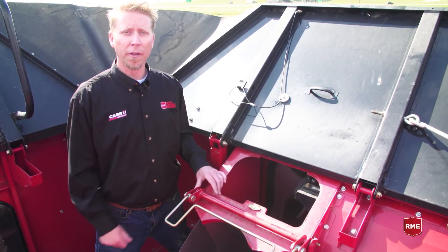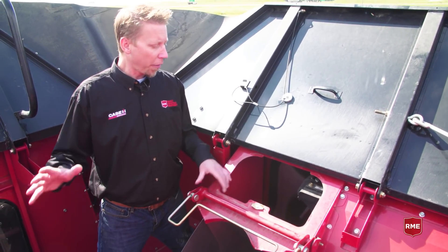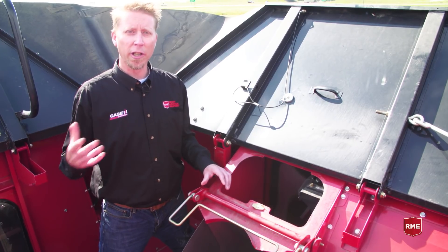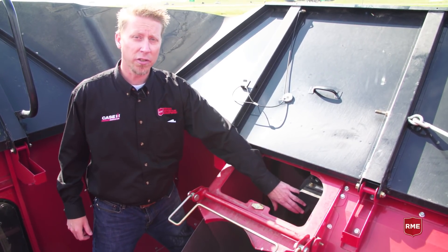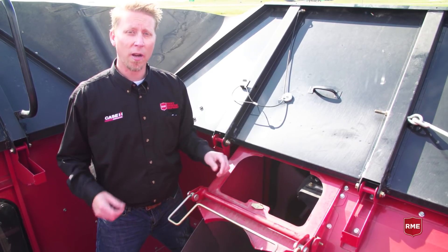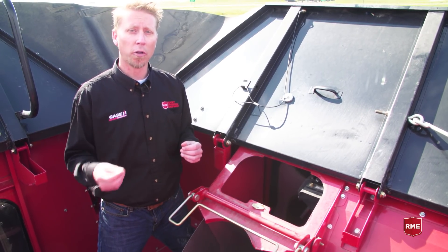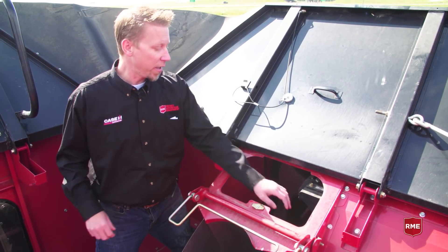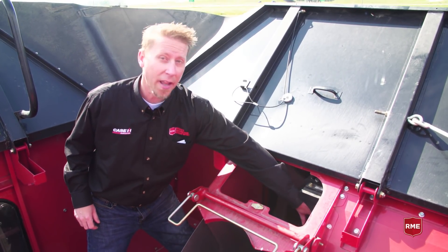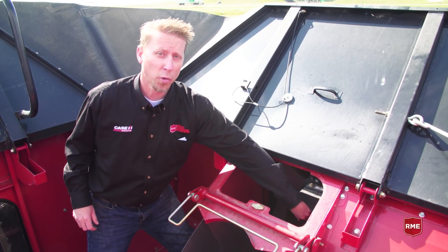We're up here in the hopper of an 8240, and one of the things we really see from year to year when guys start to harvest is that the inside of the yield sensor is really dirty. That can promote corrosion and corrupt data, so you want to make sure you get inside here and feel around the inside of that impact plate for any excessive damage or wear.